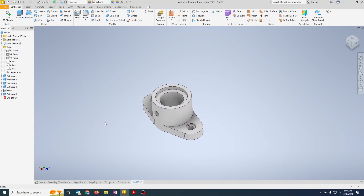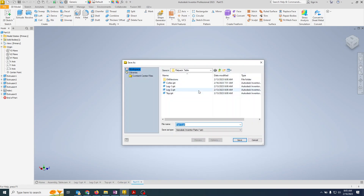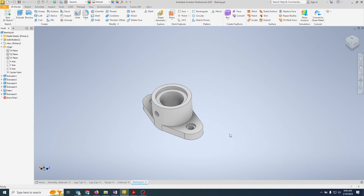We need to save the file. I'm saving this in my Documents > Inventor > Flatpack Table folder, where I'm saving everything else. I'll call it 'bearing' — b-e-a-r-i-n-g, not all caps — and hit Save. That is part number two complete.